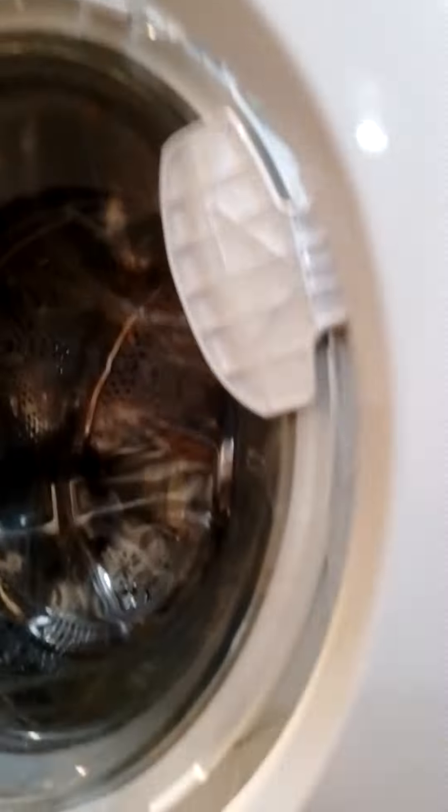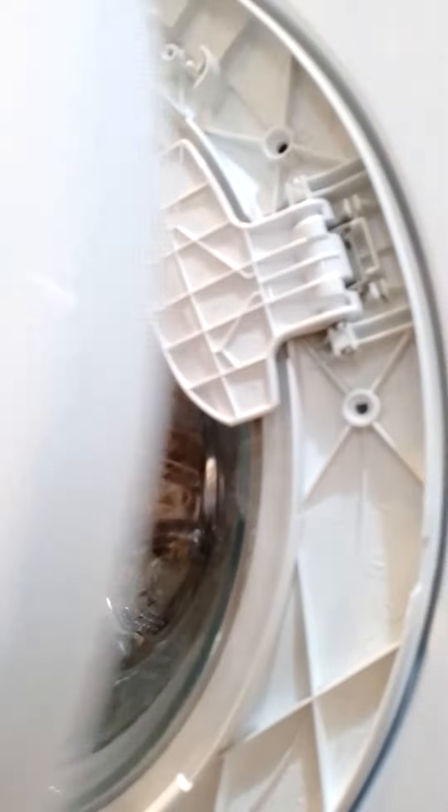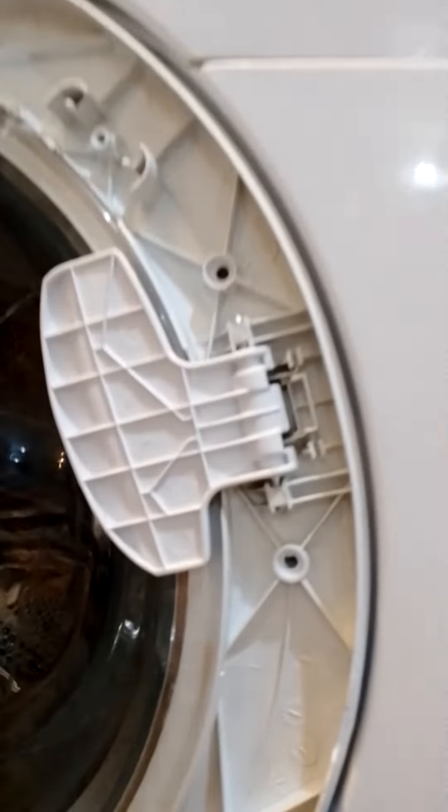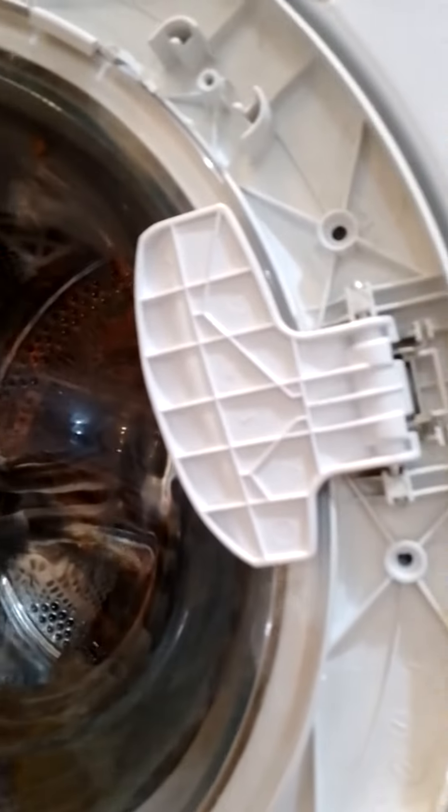This is the cover, and this is where this should be — can you see? I'm going to scroll that back on. So fixing your washing machine door is straightforward if you know what to look for.